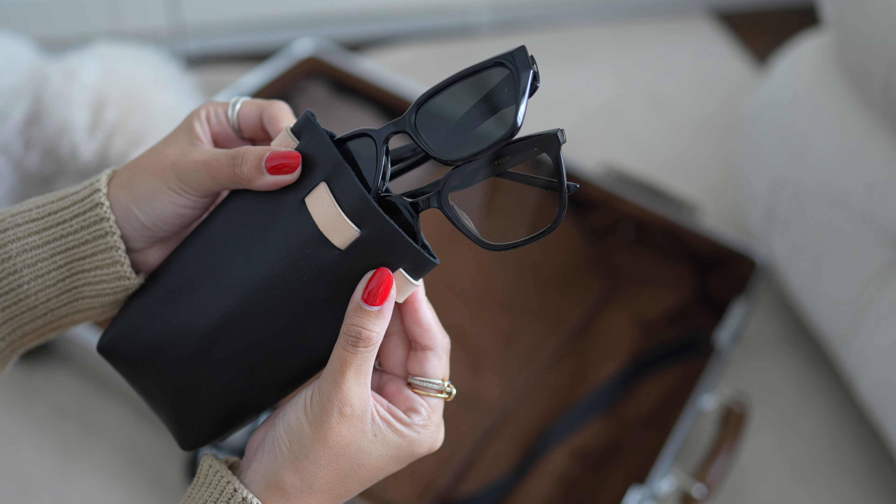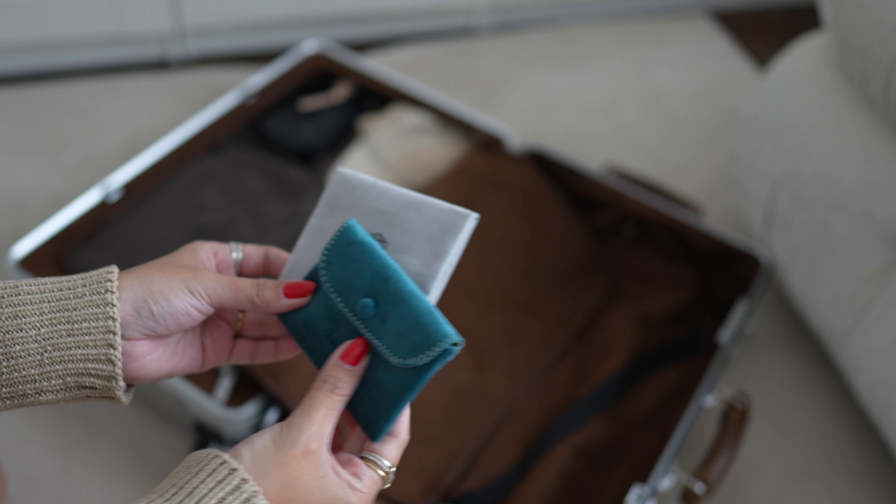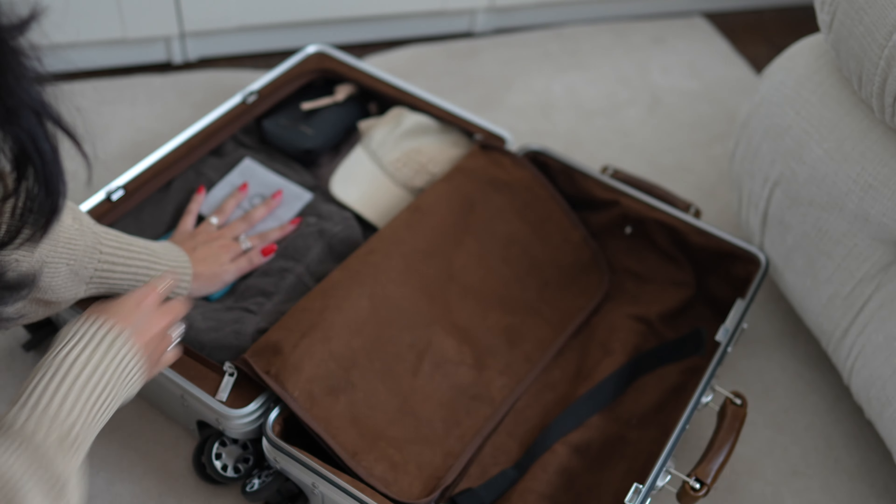I just love finding things on sale that I've been eyeing since they were full price. I brought this jacket in case it got cold on the plane, along with my jewelry and sunglasses. I try to pack minimal jewelry when I'm traveling unless I have a special event — I really try to keep my valuables to a minimum and never want to feel like it's too much of a risk. Another must is having an AirTag in your suitcase, because you just never know.